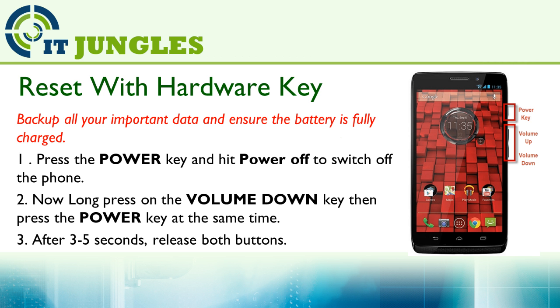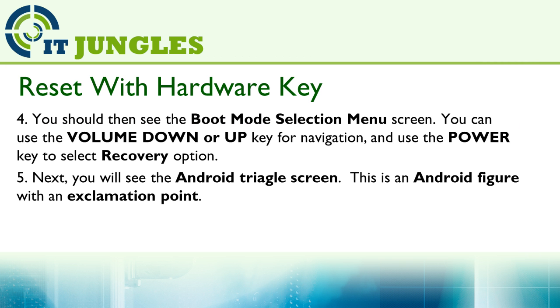After a few seconds, release all buttons. You should then see the Boot Mode Selection menu screen. You can use the Volume Down or Volume Up Key for navigation, and you can use the Power Key to make the selection. Next, you will see an Android triangle screen — an Android figure with an exclamation mark.